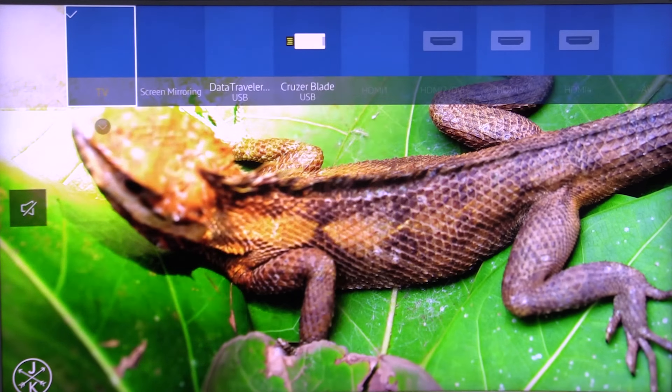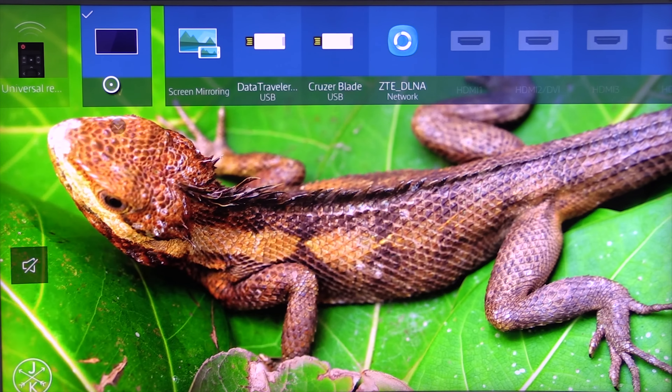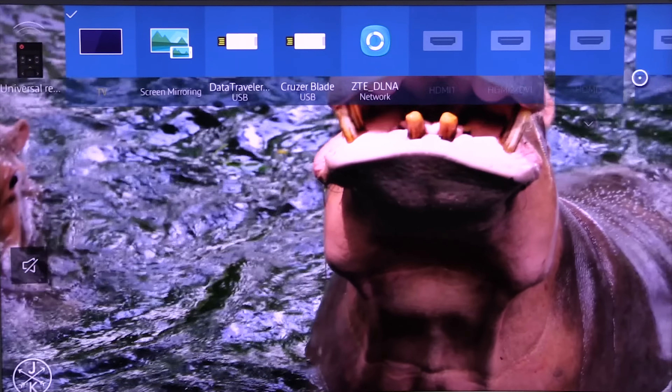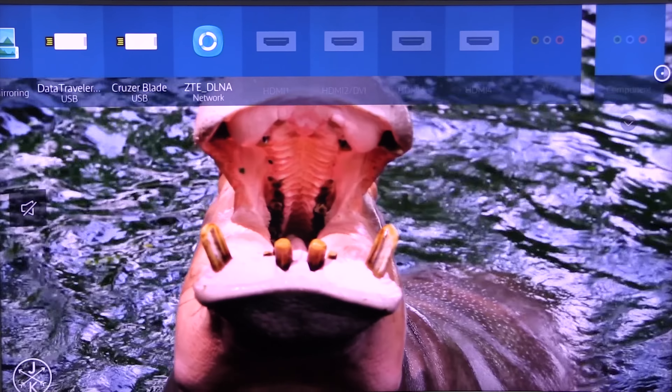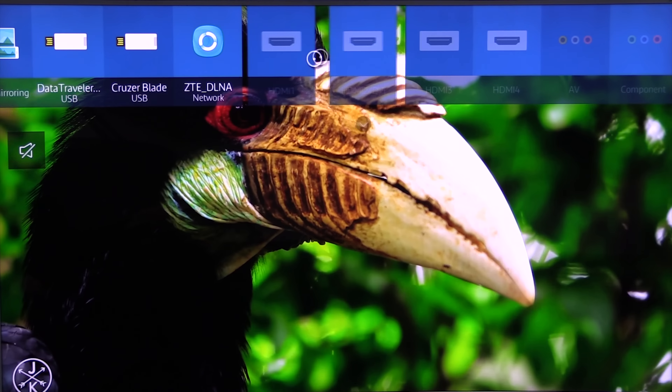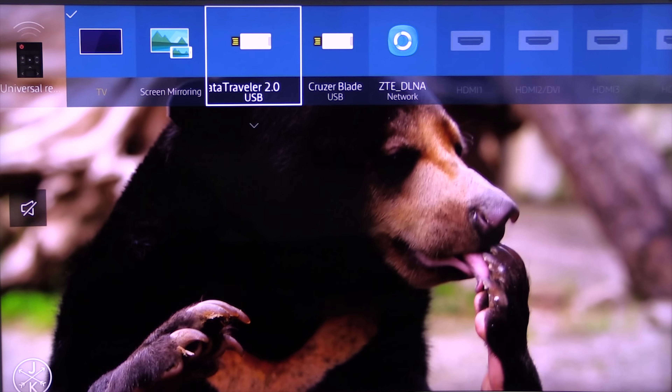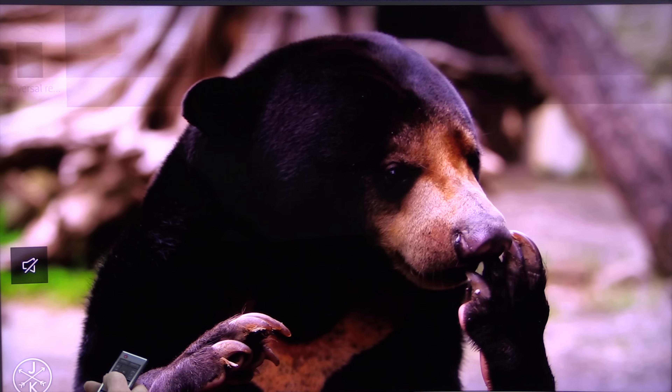Let's look at the source menu first. This is where you'll find all the things connected to your TV, either remotely or directly. There are four HDMI connections, composite, components showing up there. These are the USBs and screen mirroring for your devices — very handy to have.